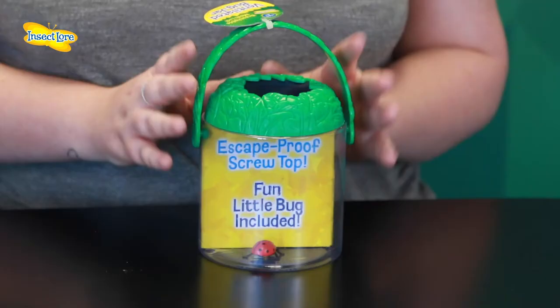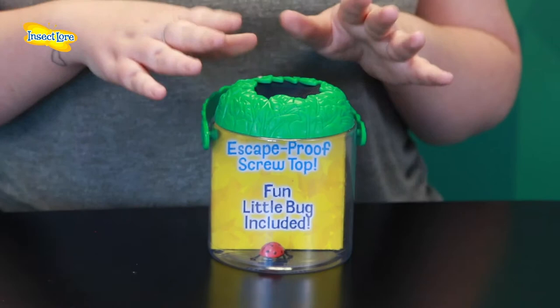Our Best Ever Bug Jar is perfectly designed for little explorers. It has a shatter-proof, escape-proof and see-through lid and has an easy-grip leafy lid. The pivoting handle makes it easy for little hands to carry while out and about on their little adventures.